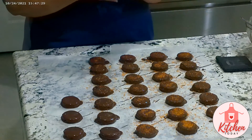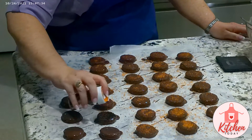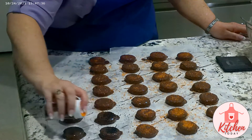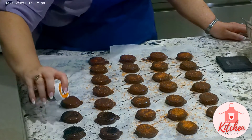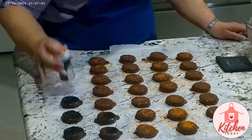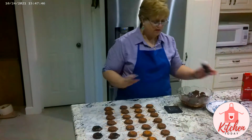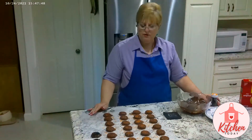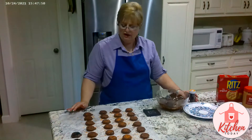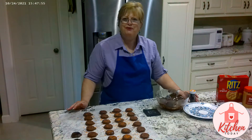We ran out of the orange. Let's go ahead and do a little of the black. They look cool. Our cookies are on the wax paper and they have been decorated. We'll be back when they're dry and we'll turn them over.